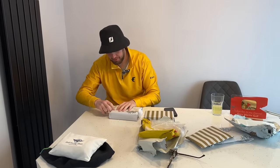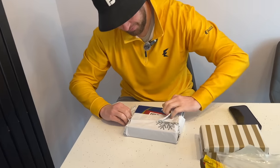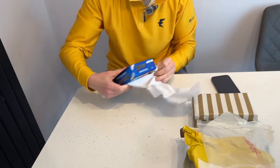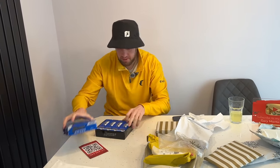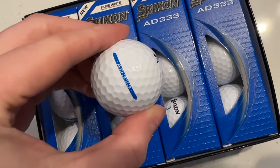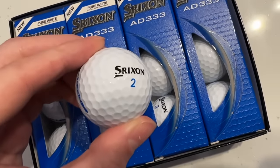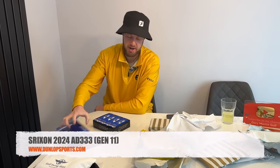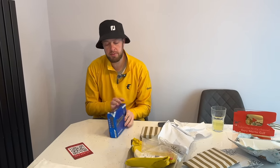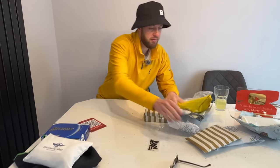They're definitely golf balls, and I need some golf balls. Srixon — I've got the perfect video for these. I've been waiting for some new golf balls. This must be the 2024 Srixon AD333 ball, which I know a lot of people use. A subscriber asked me to do a video comparing a brand new ball versus a pond ball in reasonable condition — one you might buy as a reused ball — to see if there's any difference in performance. That's going to be a good video.